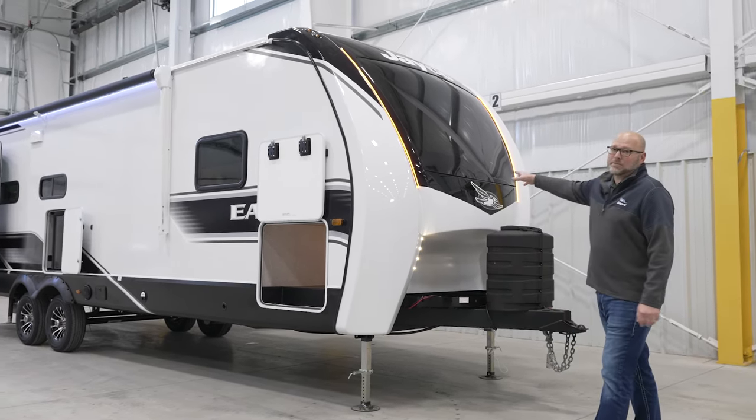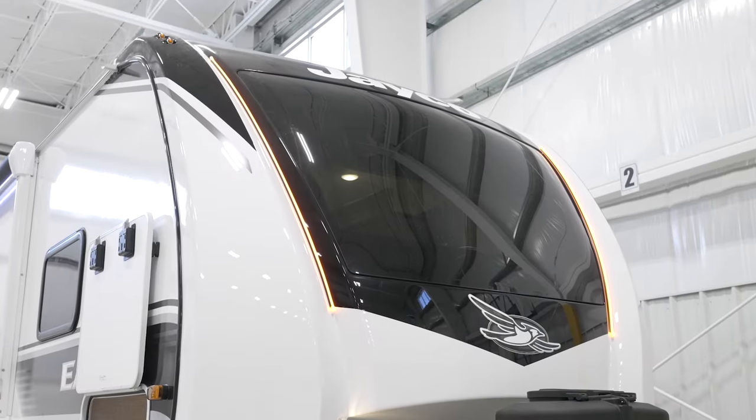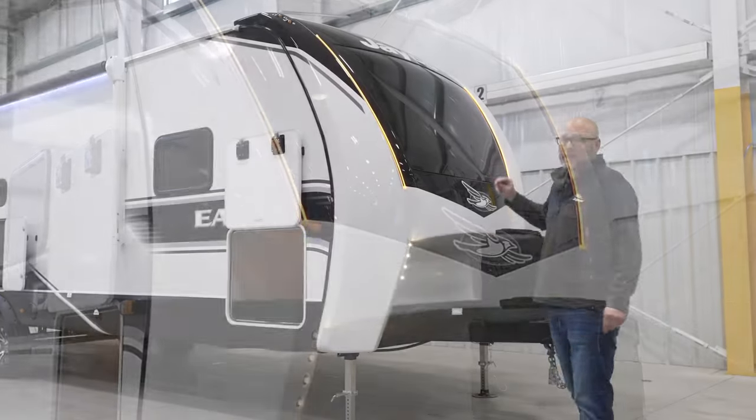First of all, the front cap — what we wanted to do was add windshields to all of our north-south beds, which is what we did there. Same cap, just was able to add windshields to it.